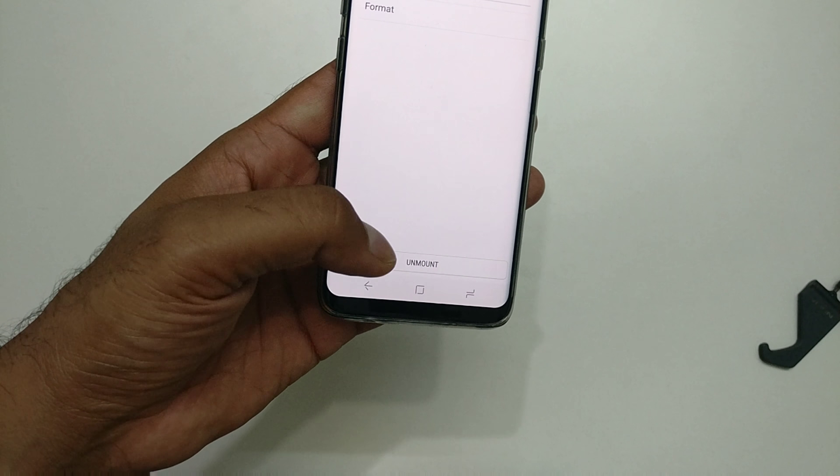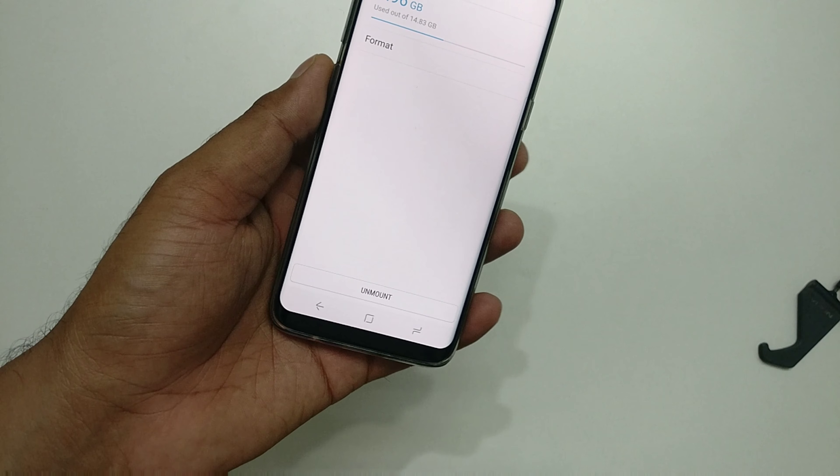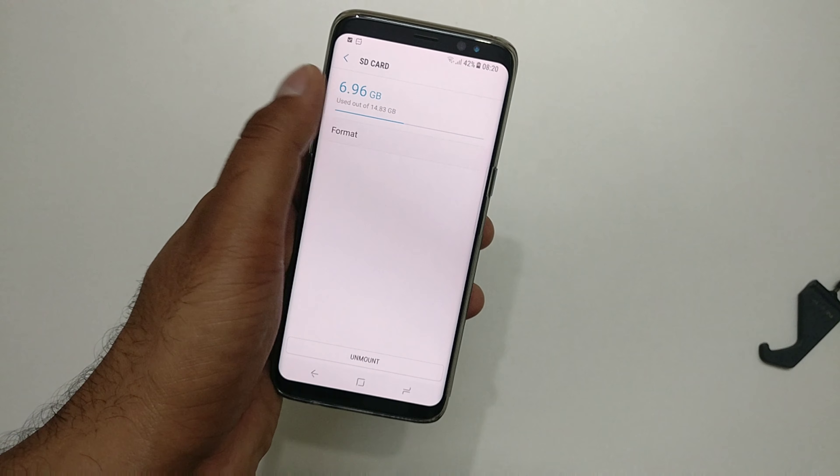Click on the SD card — don't click the check button, click on the SD card name itself. You will see two options: unmount and format. Do not click unmount, otherwise it will eject the SD card — it stays in the phone but won't be detected.